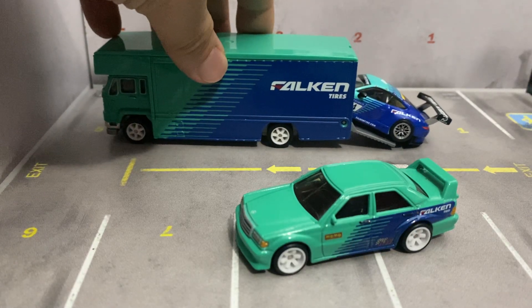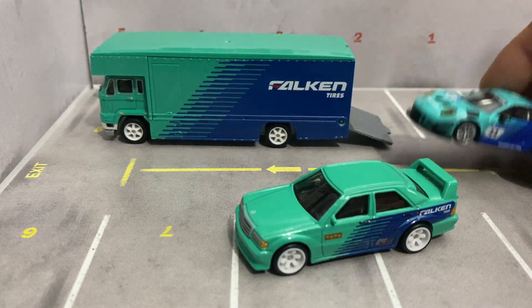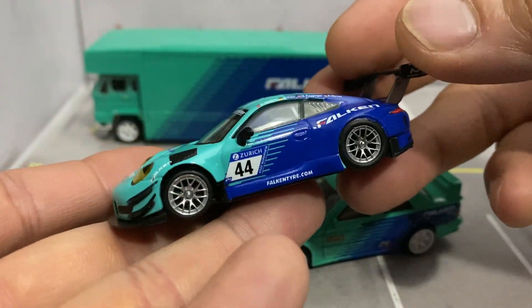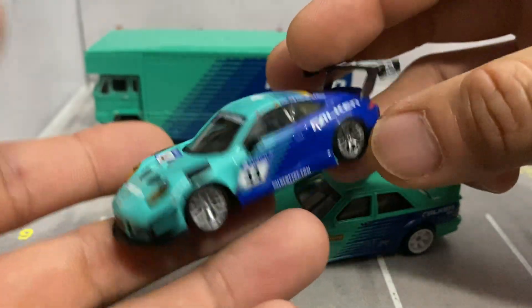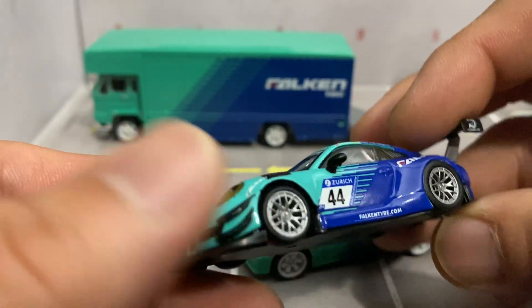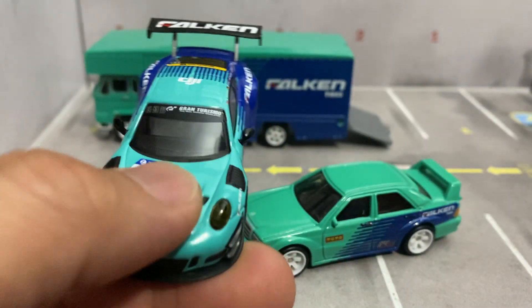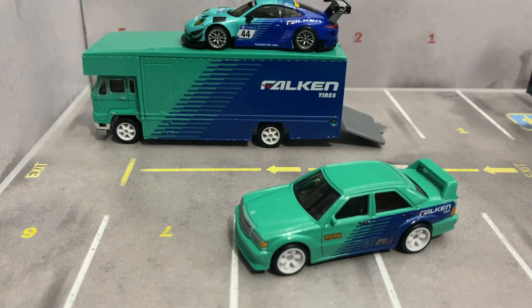Pretty short video today. Just wanted to show you guys this cool model. The rims look real good too — forgot to mention that. We'll have a look at the base while we're at it — pretty simple base, which is fine for me. But yeah, all right guys, thank you for watching. I will catch you guys in the next video. Take care.